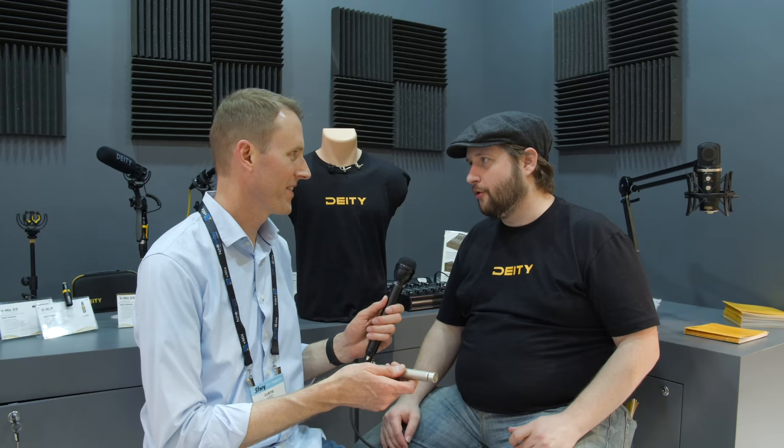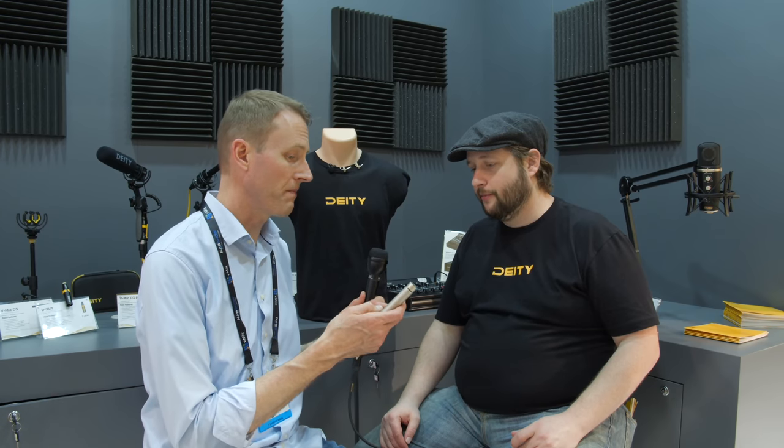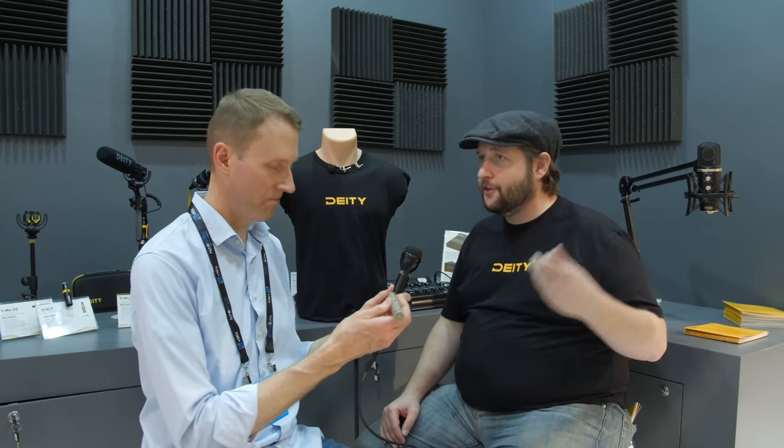It also has a low-cut filter — because a lot of people doing indoor work are around air conditioners and rumbles that happen indoors, so we wanted to add that to our indoor microphone. It's a short boom mic but fairly substantial — it's actually made out of the same brass material as the S-Mic 2. Brass makes it practically immune to RF interference. A lot of pencil microphones on the market are thin aluminum and can be RF nightmares, also susceptible to humidity, so we wanted to bring those S-Mic 2 properties over.